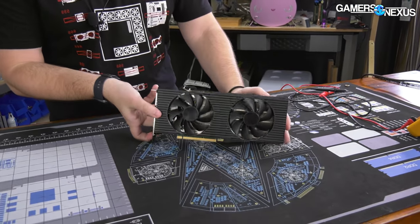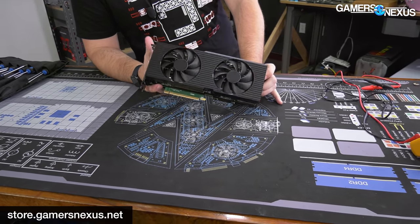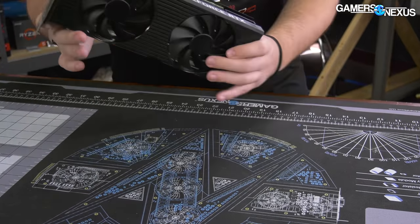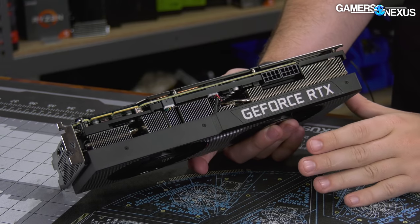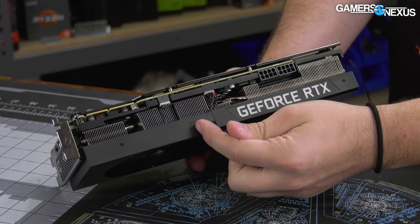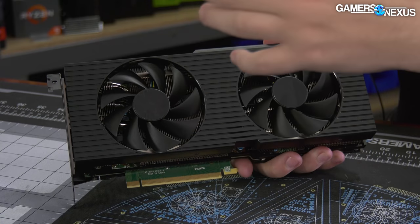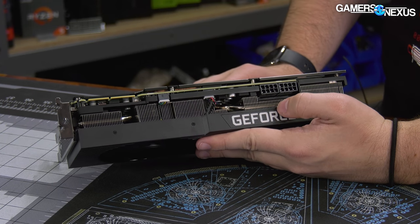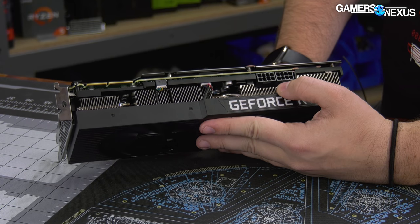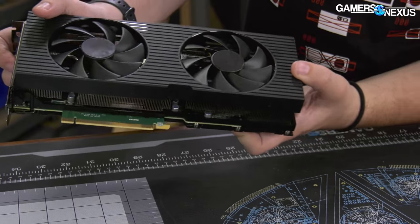Walking around externally first — it's a plastic shroud and it does not extend down extremely far, which is actually a good thing. A lot of companies, including major video card partners, run these shrouds down past the fins, blocking most of the exhaust. The fans push air in and it has nowhere to go because the plastic covers a large part of the fin stack. Dell's shroud is not doing that — they're not blocking any of the fin stack exhaust. Same goes for the bottom.